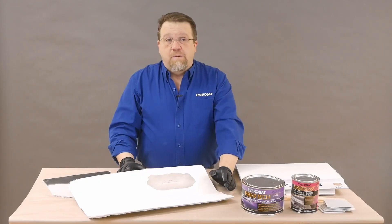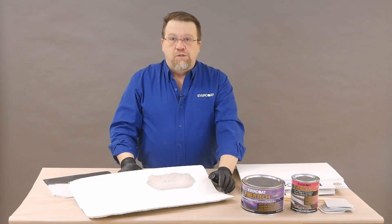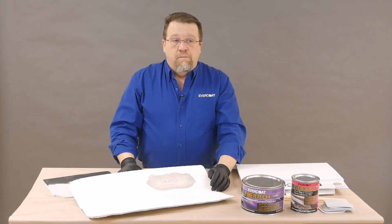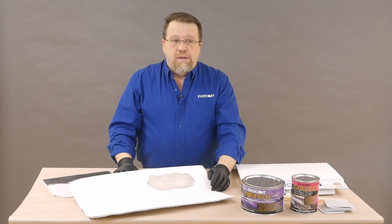Tim, I know you've spent decades completing fiberglass repair and coaching shops on the right way to do them. What would you say are the biggest keys to success? Well, I have to say proper preparation, using the proper grits, and using the right product to fill in and then finish off the repair. I'd like to share a little bit more with the audience about that.